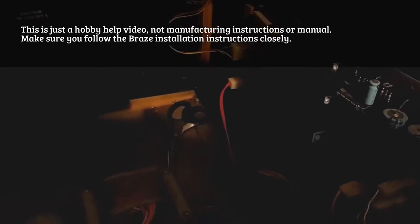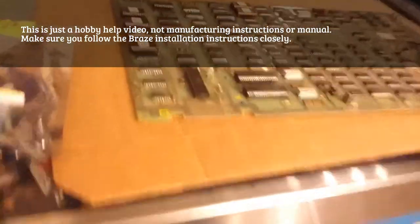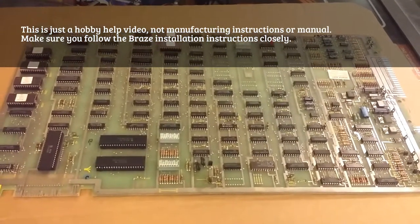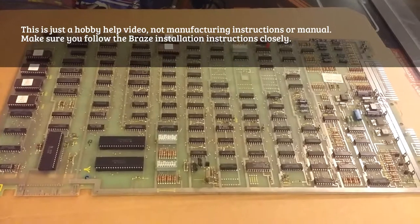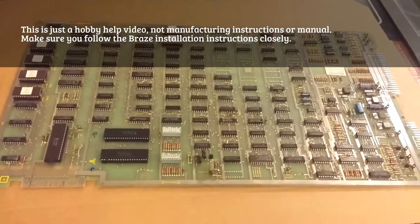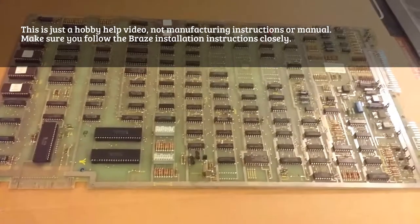Anyway, it's a working Millipede, and that is actually what you need to check for when you install a MultiPede chip. So here's the Millipede board. If the Millipede is not working, then don't install this. You want to test to make sure it's working and go into your test mode on your Millipede with your test switch and make sure all your test functions are working also. The manufacturer of the chip suggests that you don't install the MultiPede chipset unless those things are working.